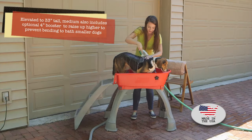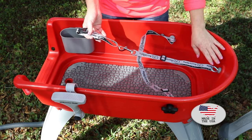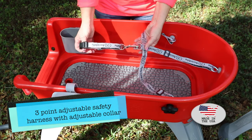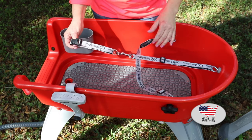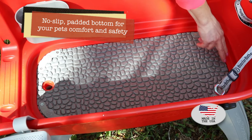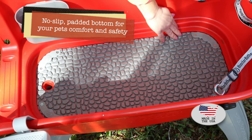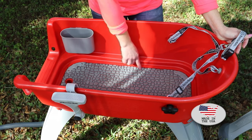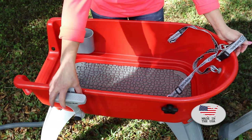The Booster Bath is elevated 33 inches up for your comfort, so no bending. It features a three-point adjustable safety harness and an included adjustable collar to help keep your dog in place during the bath so they're not running off and getting dirty again. There's also a rubberized and padded no-slip safety bottom that fits right in the base and is attached, so your dog is not going to fall.